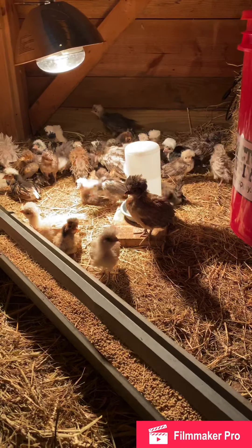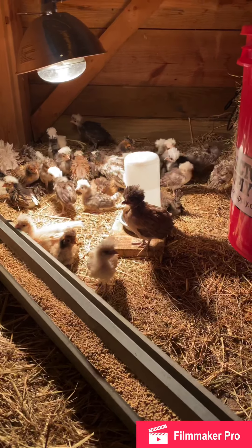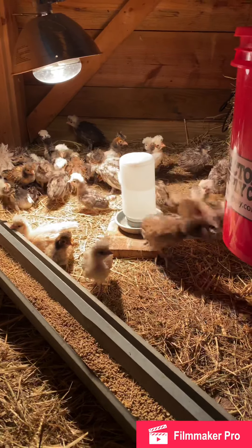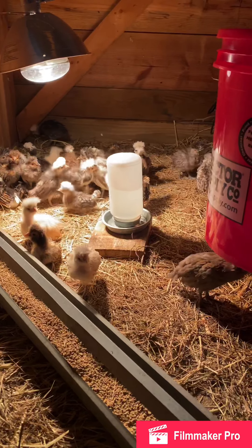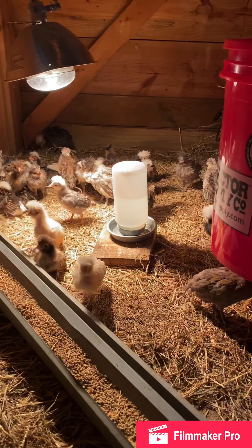It's been about my 14th week of hatching. I will show you my incubation room and my brooder room in another video. Thanks for watching.